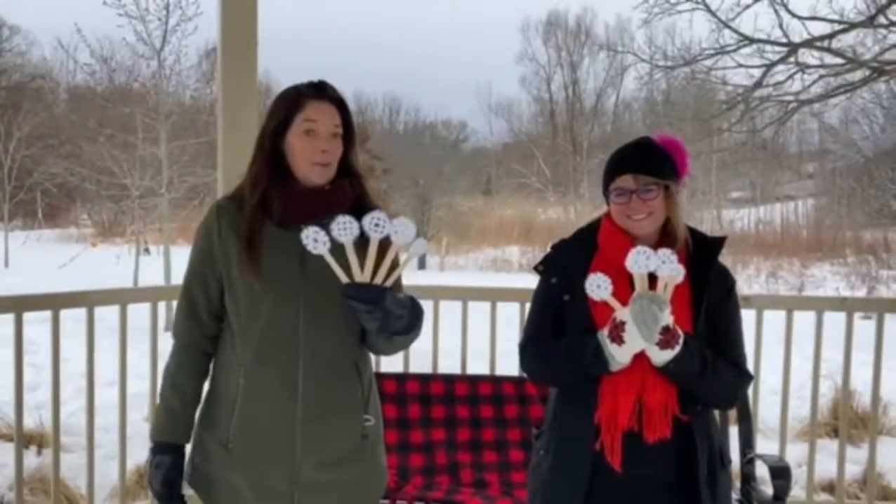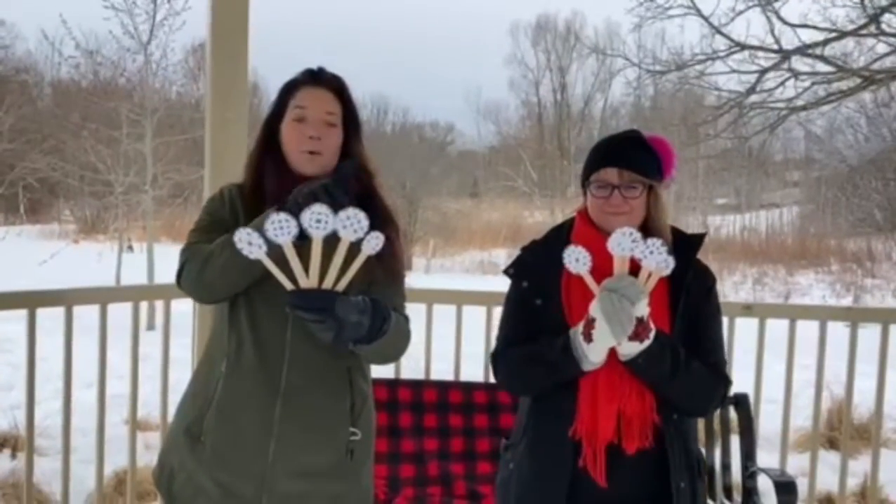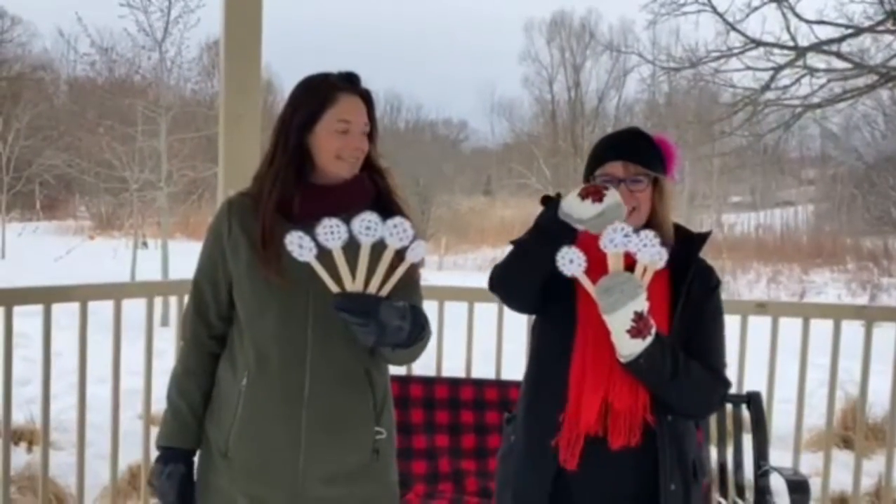It's called Ten Little Snowflakes, but first let's count our snowflakes: one, two, three, four, five, six, seven, eight, nine, ten! All right, are we ready?